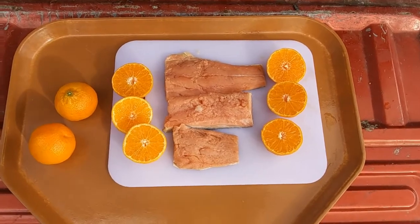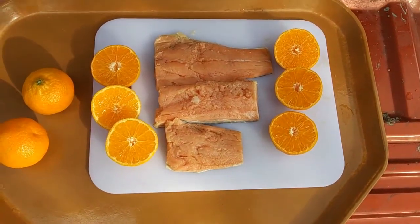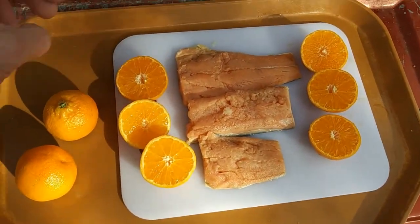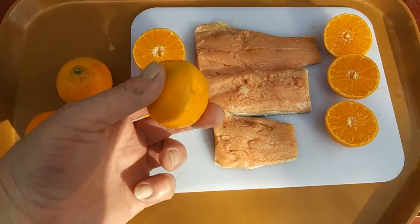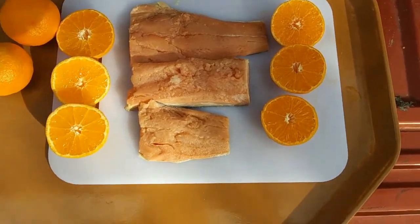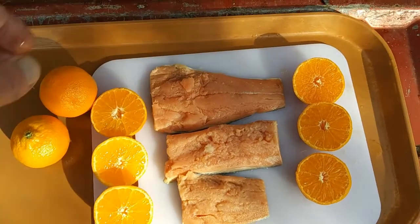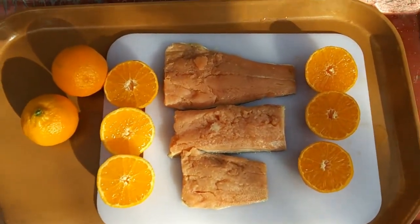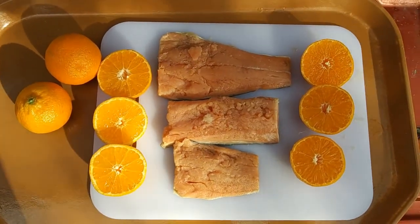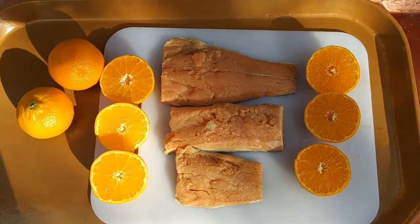Alright folks, here's what I'm going to be doing. Got my salmon fillets — it's not going to be a very big meal — but I'm going to marinate them, soak them in some mandarin juice for probably about 30 minutes. These are nice little fillets. Then we're going to get the smoker going, season these up, throw them on there and smoke them, and then put that on top of some garlic butter noodles.